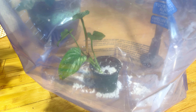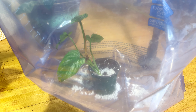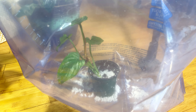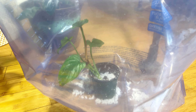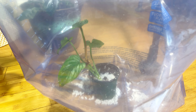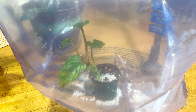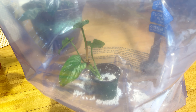This is a Philodendron Plowmanii that was going through some stress, so I decided to purchase this bag. These are the large bags you can get off Amazon — normally used for comforters or large towels. I put the plant in some perlite with a little water to give it moisture, put wet perlite at the bottom to create humidity, blew the bag up, and now the plant is doing so much better.